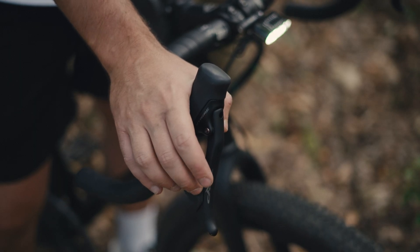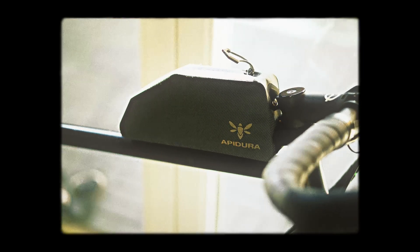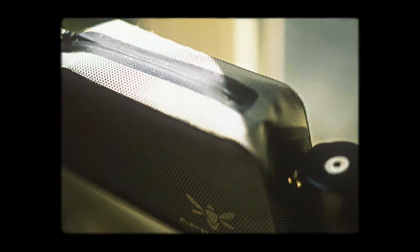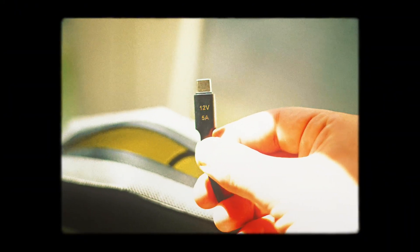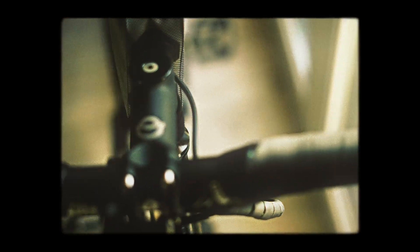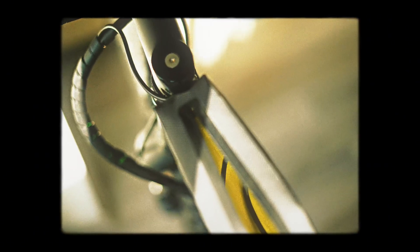Currently it's suggested to use with the dynamo lighting system because the power button of the light is not ready yet, and it drains the battery because you cannot turn it off. So that's the best solution currently. It's really easy to charge using USB-C — you just take the power bank out, charge it, put it back on the bike, and it's ready to use.